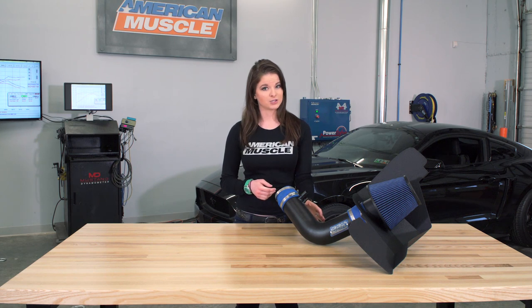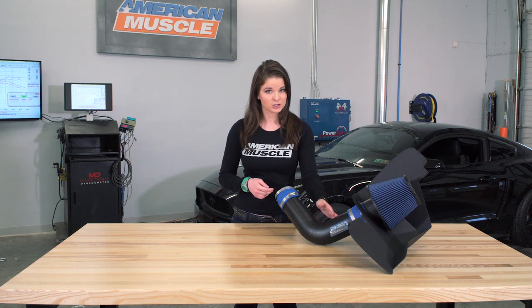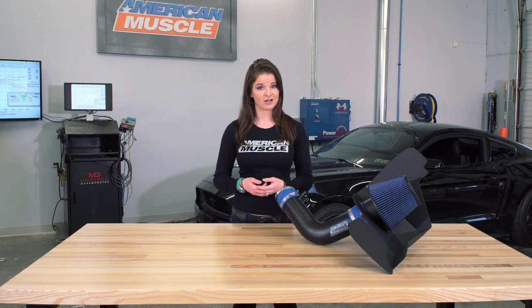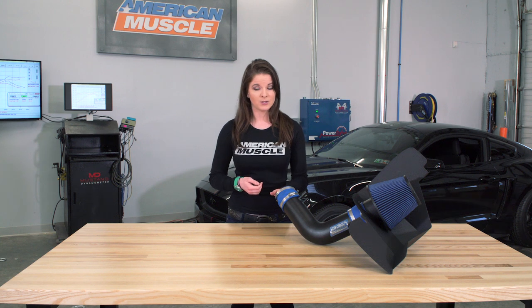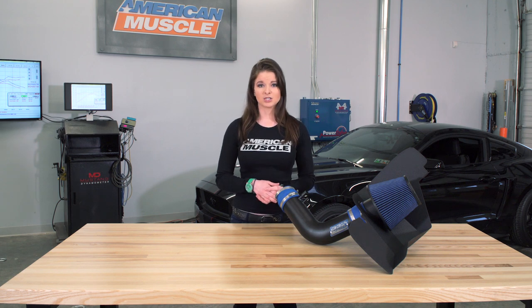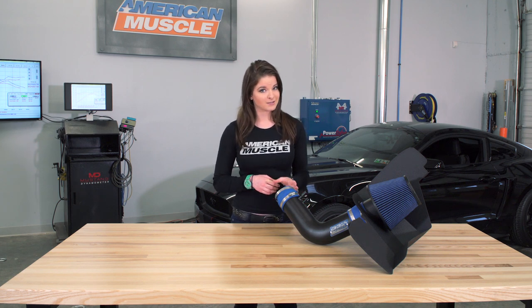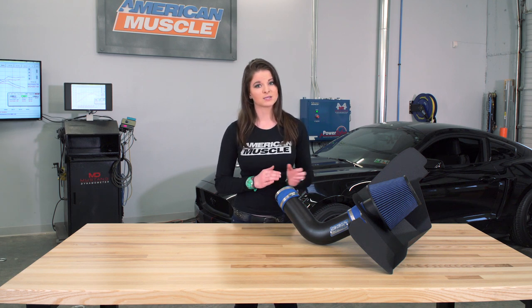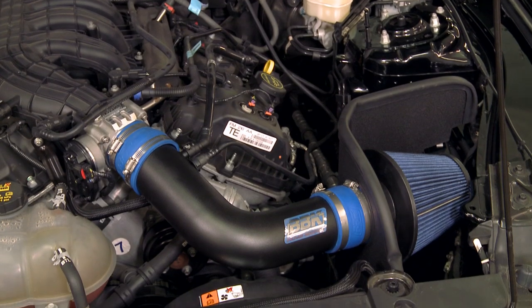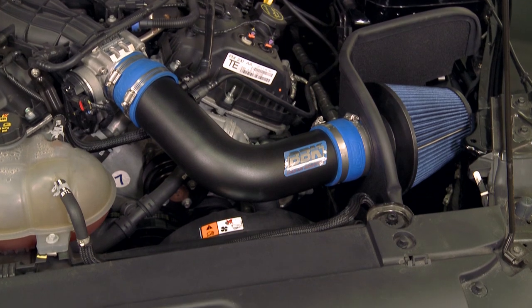BBK offers this intake in two finishes: either a wrinkle black powder-coated version that's a little more low-key, or a nice chrome option if you prefer a little flash under the hood. Both options are smooth on the inside of the intake tube, and the intake comes with new couplers, clamps, install hardware, and weatherstripping. It's also worth mentioning that even though this is a performance part, the BBK looks nicer than the stock air box under the hood. The intakes come with a black heat shield no matter which color option you choose.